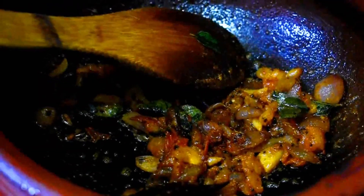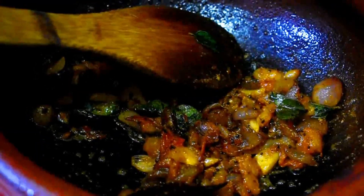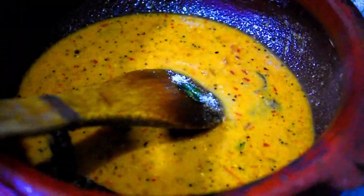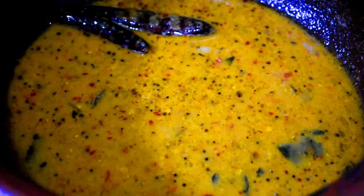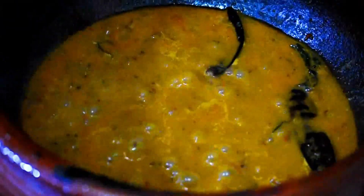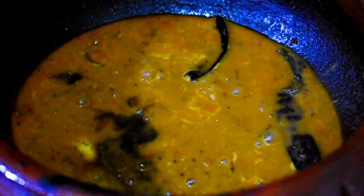Let's fry the masala and fry the masala. Now we add paste to the pan. Add a little bit of paste. We'll cover it and add salt.